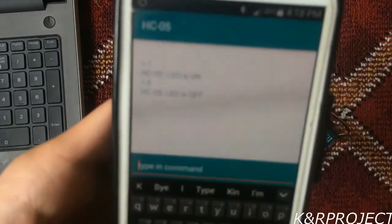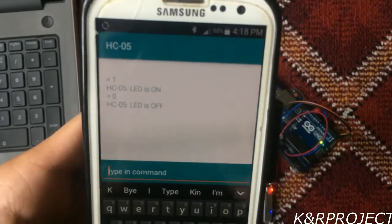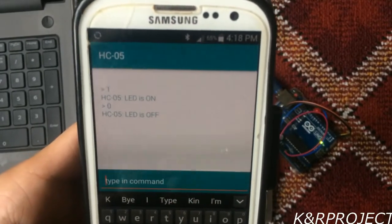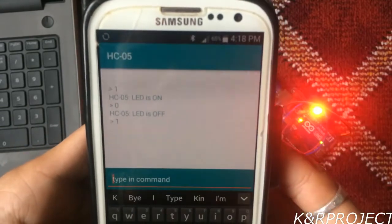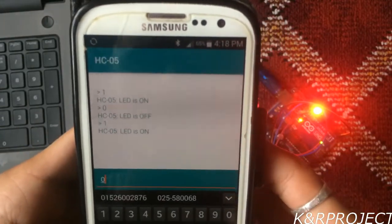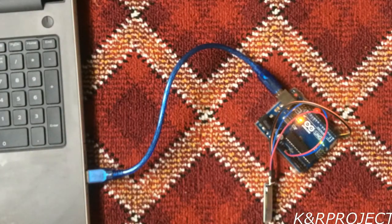You can see that 'LED is on' and 'LED is off' are printed on the device screen. This is because we used serial print commands in the program. So that's it, guys! If you enjoyed our video, please don't forget to like, comment, and subscribe. Thank you!